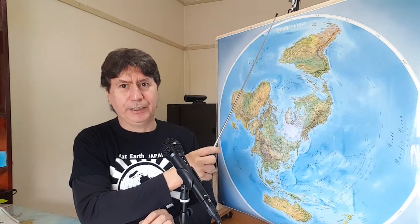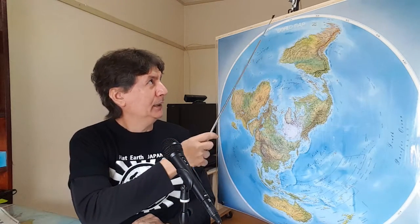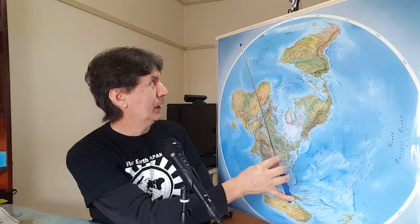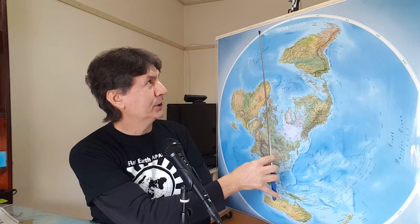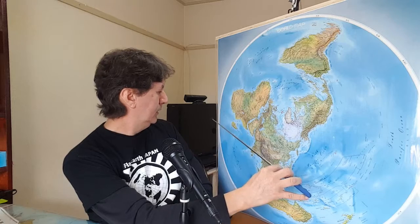I'm gonna show you on the website exactly how I ordered this map. The map doesn't have Antarctica like we see on the Gleason's map — they just have a white line with the longitude lines. For example, in Africa it's zero longitude, then you have 15 west, 30 west, 45 west, 60 west — and the same going east: 15 east, 30 east, 45 east.